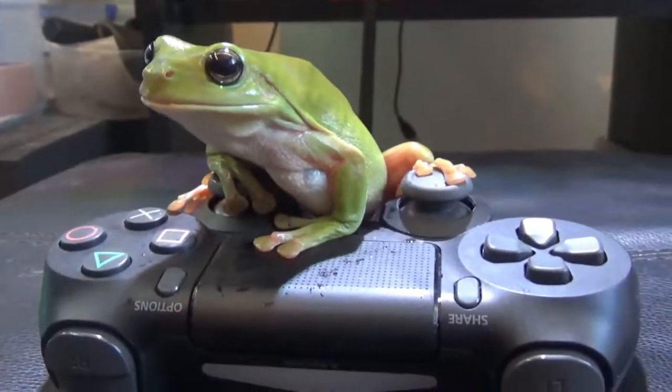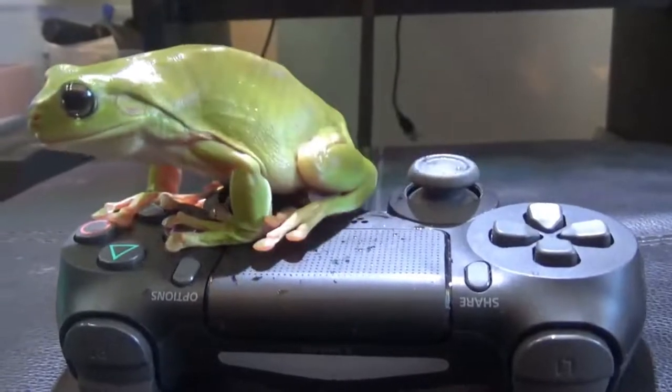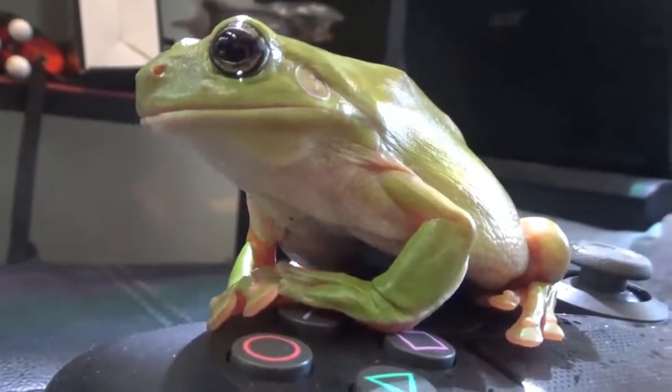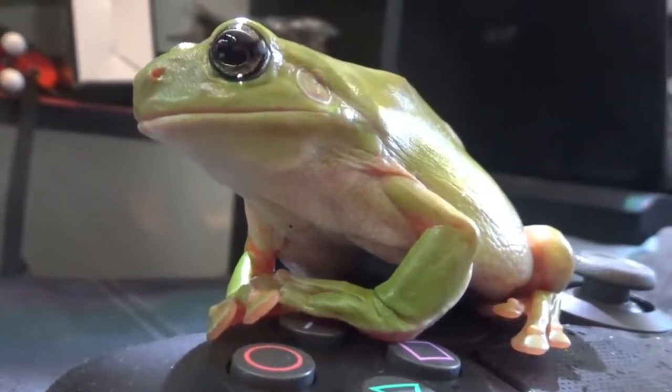She eats crickets and woodies, mealworms, superworms, all that sort of stuff. One thing I'm really liking also is her very calm nature. She doesn't jump — she can, I've seen her jump maybe once or twice — but generally these types of frogs are so laid back and chilled you can handle them like this. They don't freak out, they don't jump, they just sit there on your hand. They might go for a little bit of a walk, but that's about it. So they're pretty good for handling.